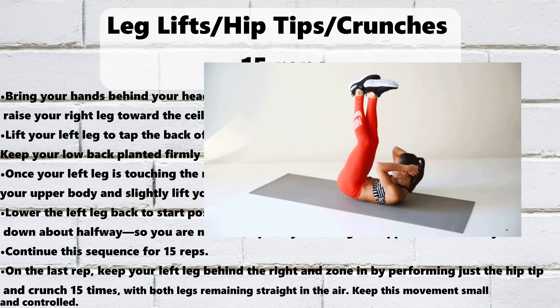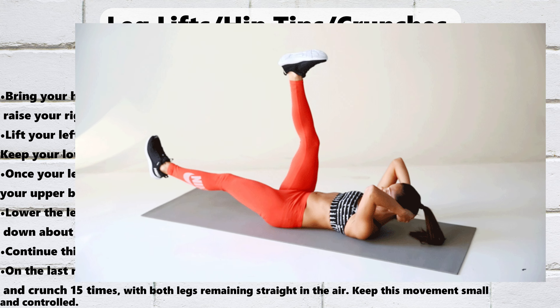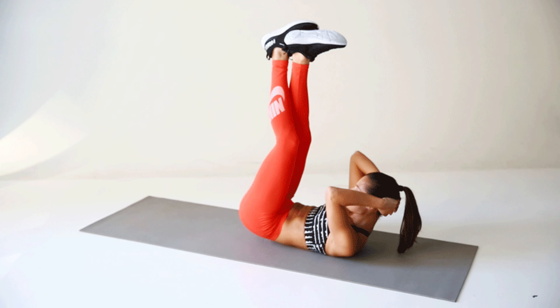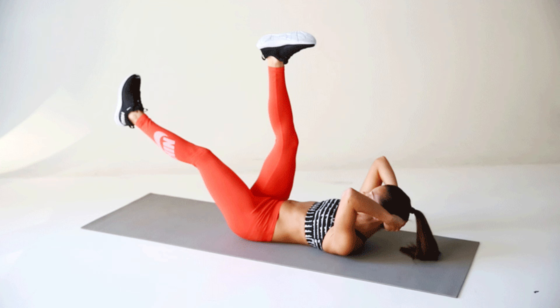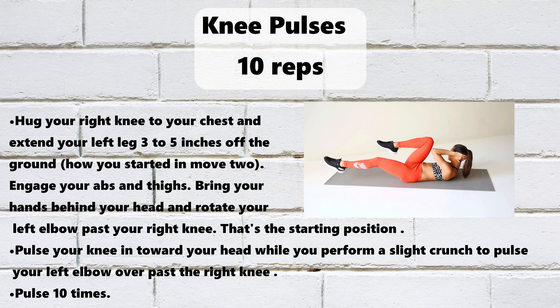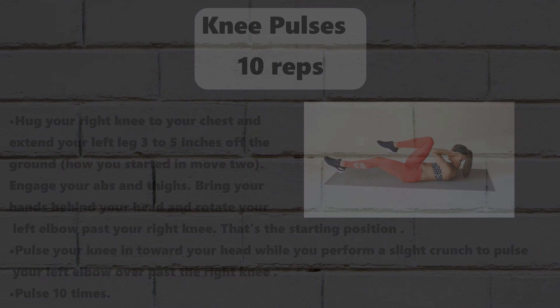Leg Lifts Hip Tips Crunches, 15 reps. Bring your hands behind your head and raise your right leg toward the ceiling. Lift your left leg to tap the back of your right leg. Keep your low back planted firmly to the ground. Once your left leg is touching the right, crunch your upper body and slightly lift your hips. Lower the left leg back to start and half release the crunch — lower down about halfway — so you are never completely releasing the upper or lower body. Continue for 15 reps. On the last rep, keep your left leg behind the right and perform just the hip tip and crunch 15 times with both legs remaining straight in the air. Keep this movement small and controlled.